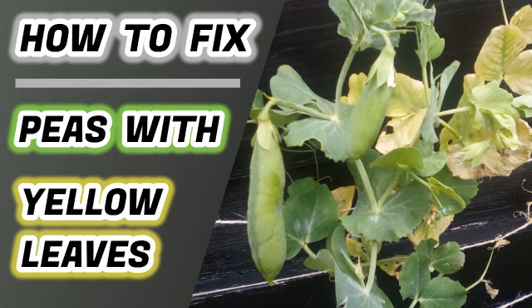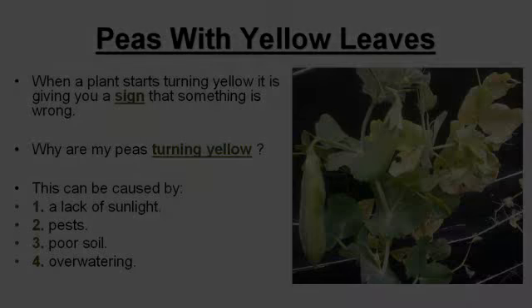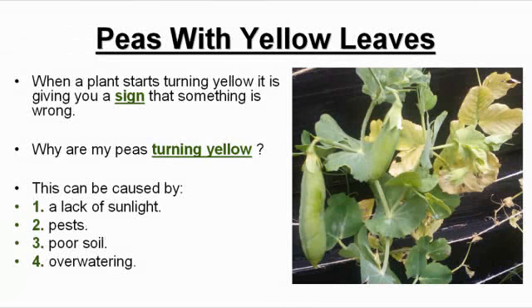How to fix peas with yellow leaves. When a plant starts turning yellow, it's giving you a sign that something is wrong. So why are my peas turning yellow?